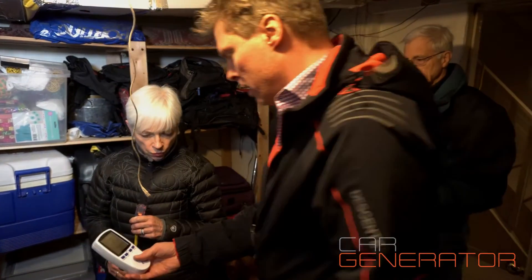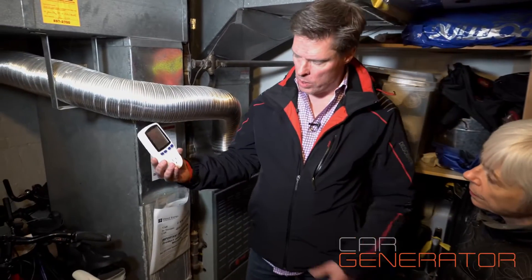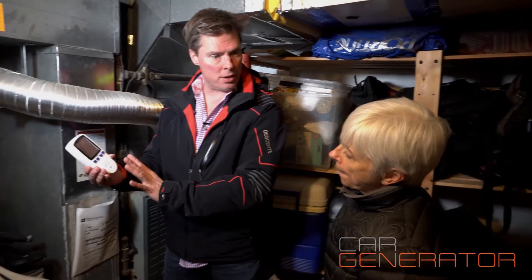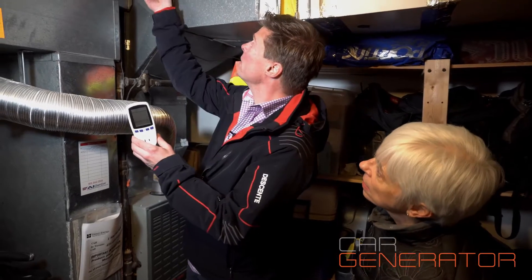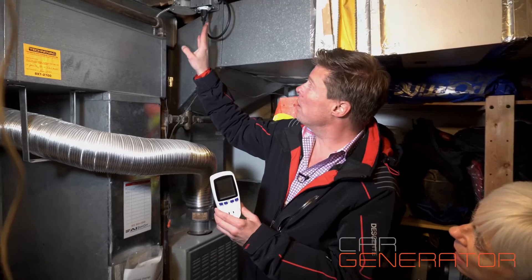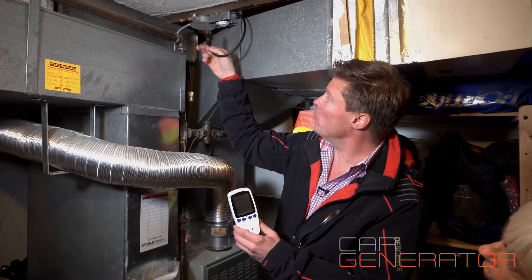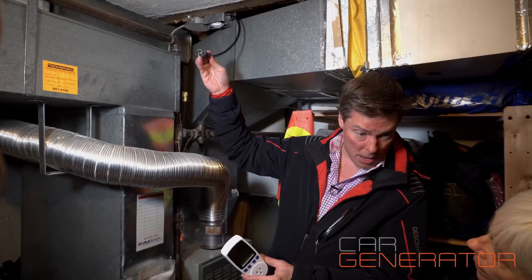This is a power meter. You can use this to see how much power your furnace is using — I had another meter I tested it with before, but this one is for you to keep so you can see exactly how much power your furnace is using. In normal circumstances your furnace is plugged in just like this, and when the power goes out you simply unplug it. In power outages, you just simply unplug it.